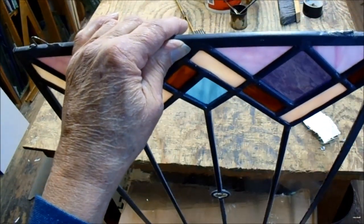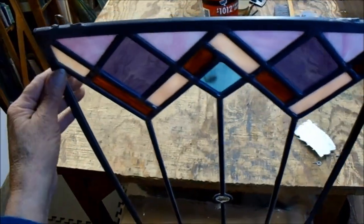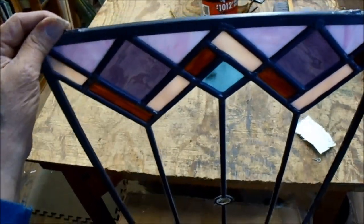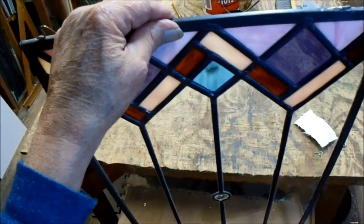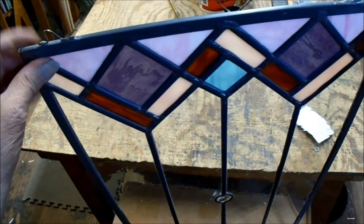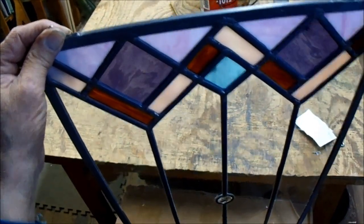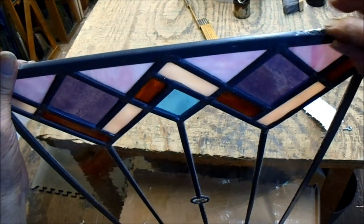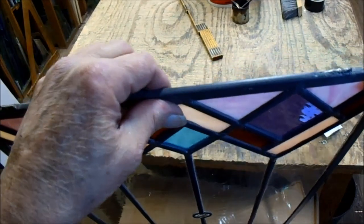So: solder into, not onto. I'm posting another video right after this one about soldering screw eyes onto curved zinc — like if you're putting it in a circle — and how to do it so it goes into and not onto like this. That's just an accident waiting to happen. You come home one day and it's hanging on the floor.